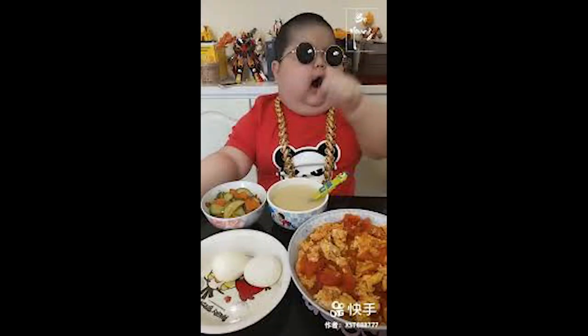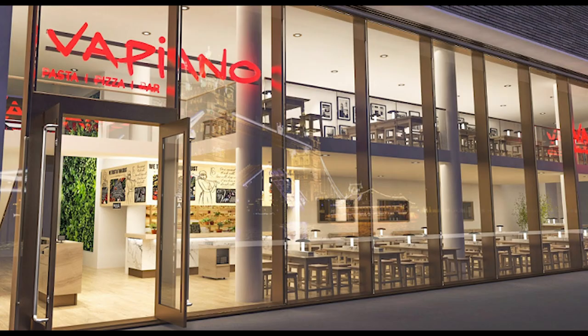Disclaimer: I'm not a chef, I'm not Gordon, I'm not Jamie, I'm not Barefoot Contessa, I'm none of those people. I'm just someone who likes food and is cooking and really, really likes Vapianos. Simple, that's it. If I can make this recipe, trust me, you very well can as well. I'll tell you that from now.